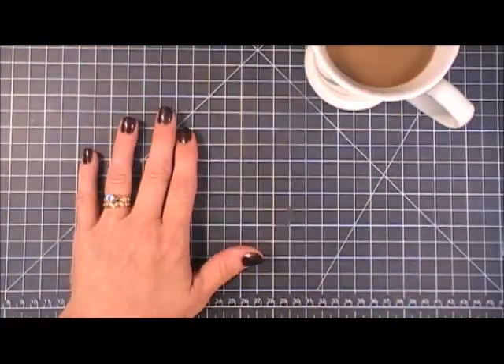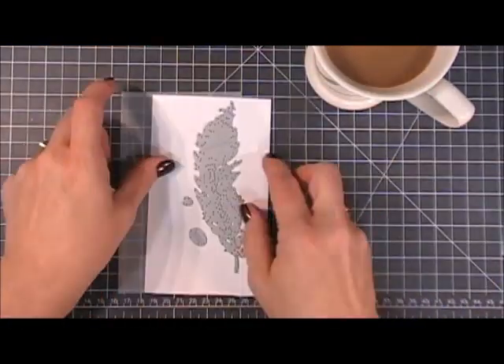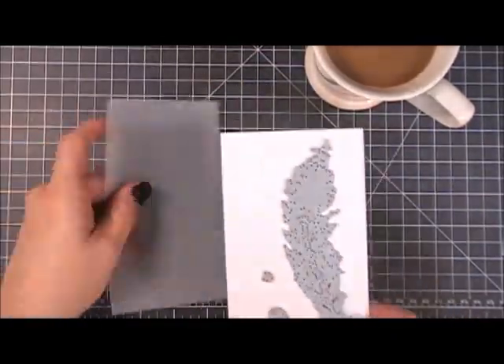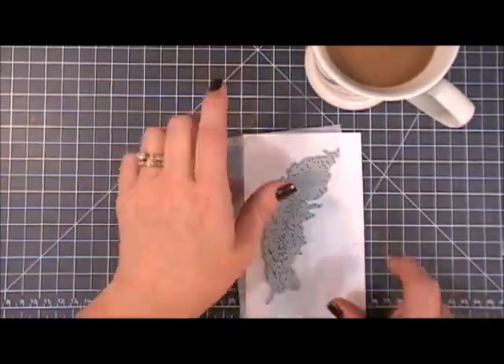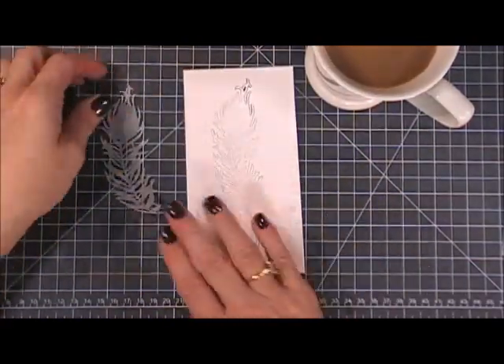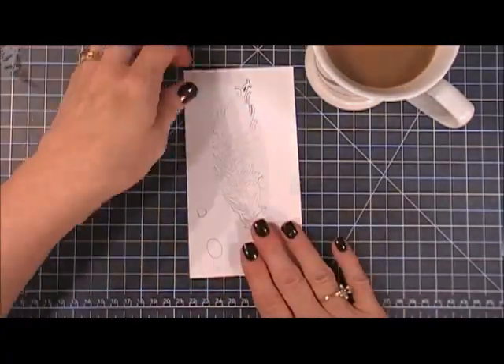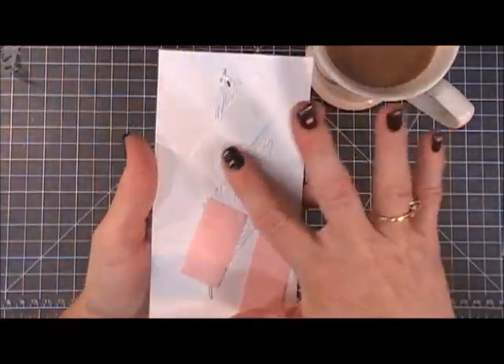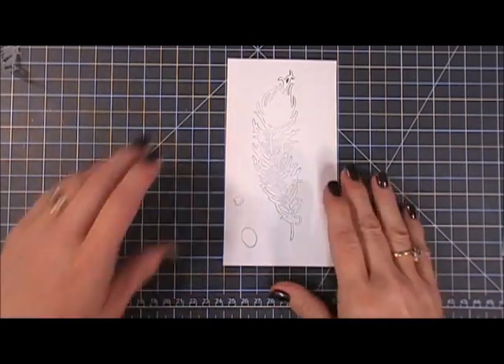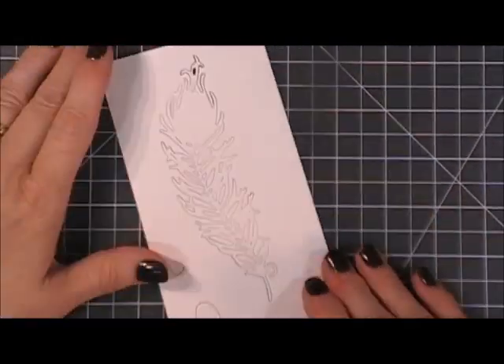I'm going to take a piece of Bristol smooth cardstock and cut that out along with a piece of vellum. Once I have that cut out, I added some Posie tape to the back of it just to keep everything in place — it's just easier for me to color that way.